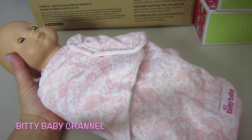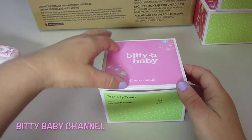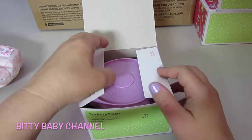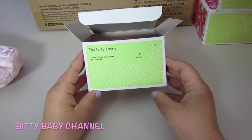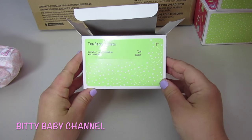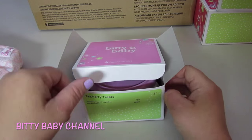Since it's close to Christmas, I think I'll just do a sneak peek and then do some videos of actually showing the stuff in detail and playing with them. Just in case you want to order any of this stuff for Christmas presents, I'll show you really quick. This is the Tea Party Treats — it comes with one tray, three cupcakes, and three cookies.